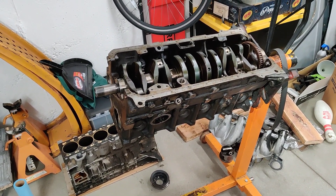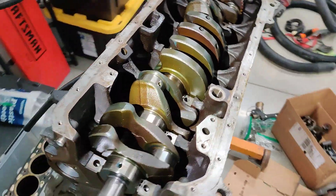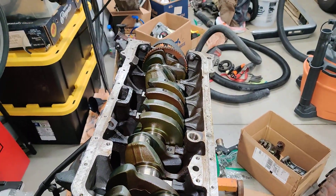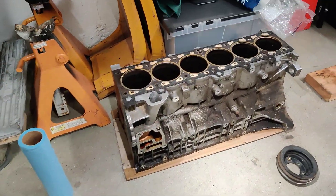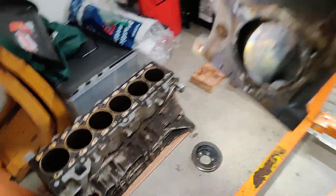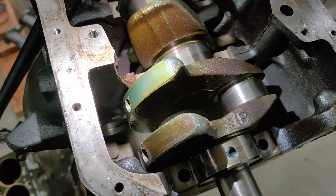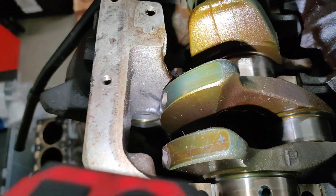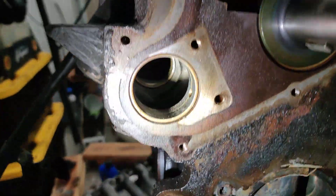Quick tip here for building a 3.0L M20 BMW engine. When you're using the 3.0L crank from an S52, or in my case an M54B30 — the aluminum block M54 — the counterweights sometimes can hit this boss down in here where the intermediate shaft is.